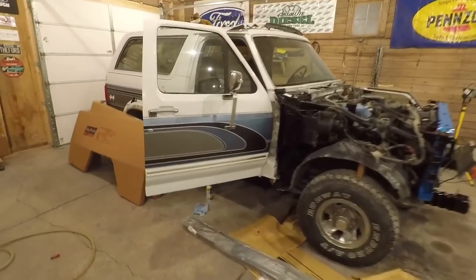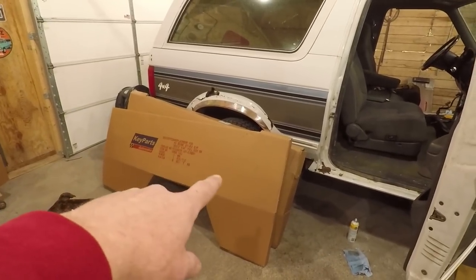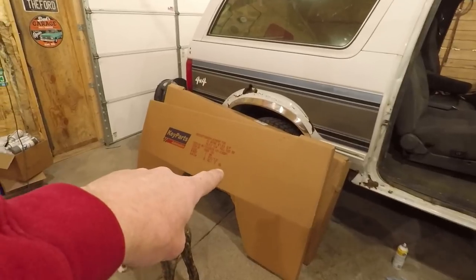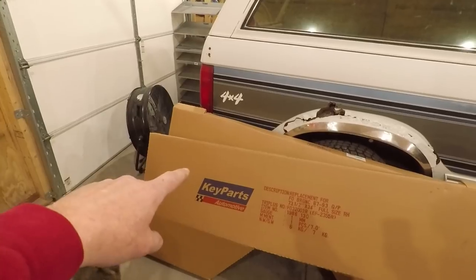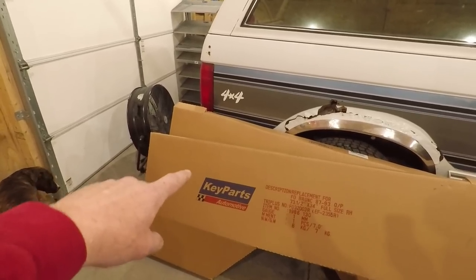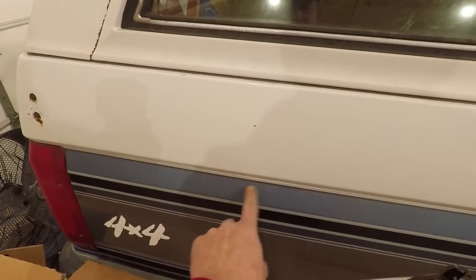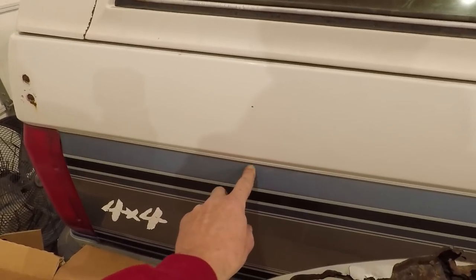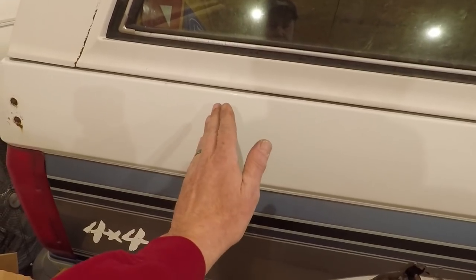Back to work on the Bronco. Got the quarter panels, and this one right here — the passenger side front one — is damaged. Not very much, but there is a little dent in it, and it's bent just a smidge on the back. Right in this area there's a dent that looks like it's from the inside, more of a bump. And in about the same spot it folds back just a little bit. Got these from LMC Truck and been in contact with them — took some pictures, sent them in, described what was wrong.